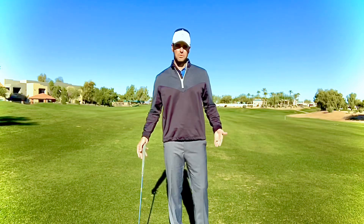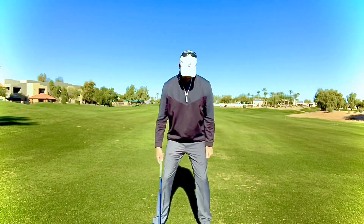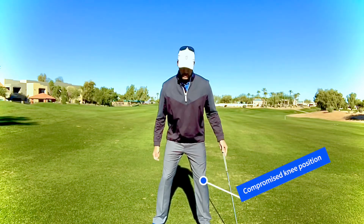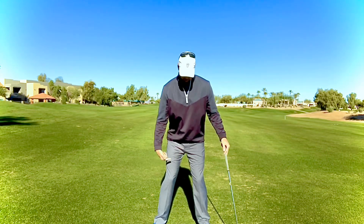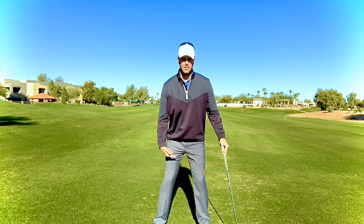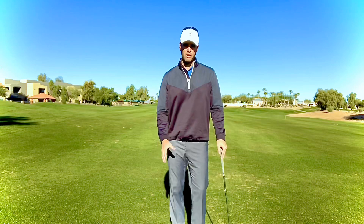First, we're going to talk about your knees when you set up. A lot of the time, the mistake we see is that your knees are in a weak position — meaning your knees are kind of knock-kneed in or close together. That makes you very unstable when you swing, and if you're unstable it's going to be hard for you to stay on balance.